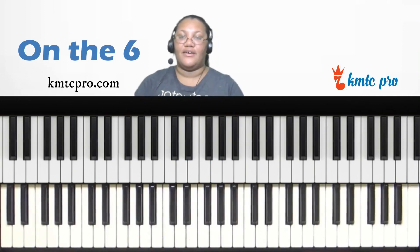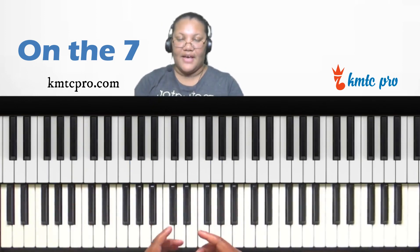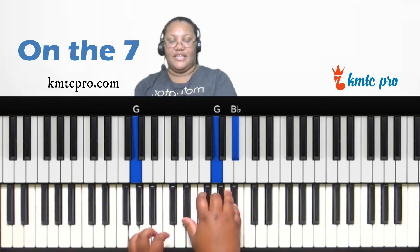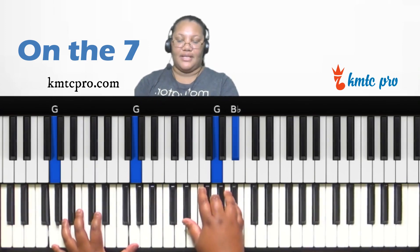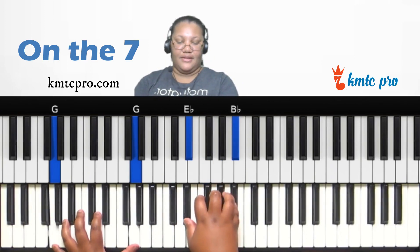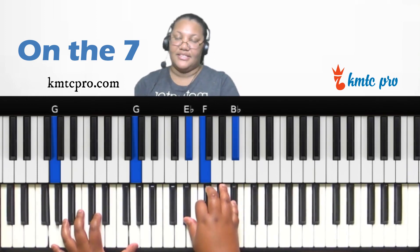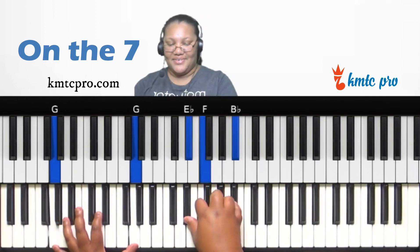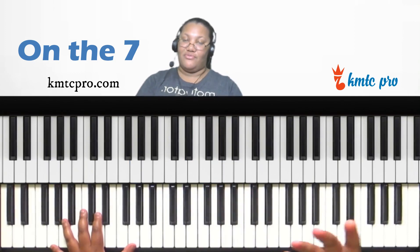Finally, let's look at the seventh scale degree — G. You can give it a major sound by playing the five over it as a major chord: E-flat, G, B-flat. You can make it a sus two by replacing G with F — E-flat, F, B-flat. Then, inverting up one inversion gives you F, B-flat, E-flat, which is a quartal chord a whole step below the bass note G.